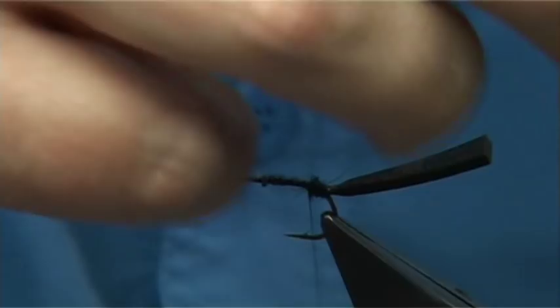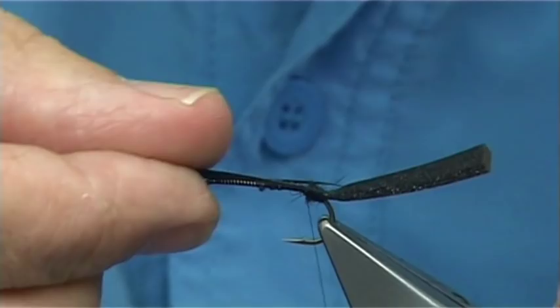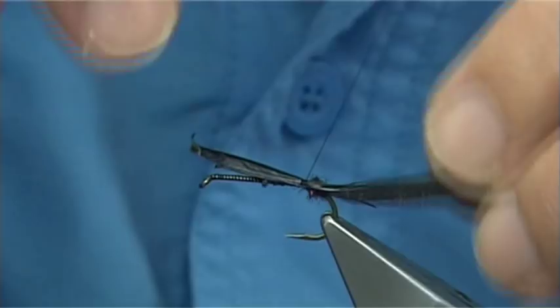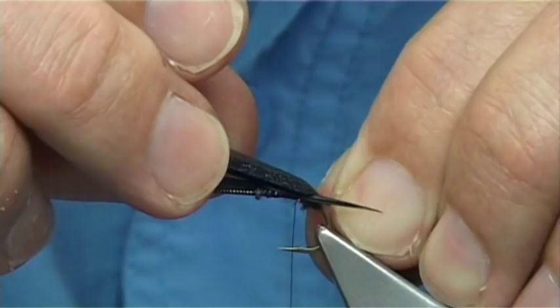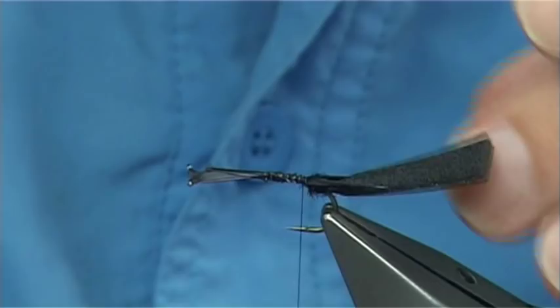Now I'm just going to use the turkey biots — the small ones at the bottom — just to give the impression that there are two small tails. Not very long; I'm just going to set them on this side. Just going to tie them both on together at the same time. Get the length right — this one's just slightly too long on that side so I'm going to pull it in. Once you're happy, tighten up. Trim away the excess.